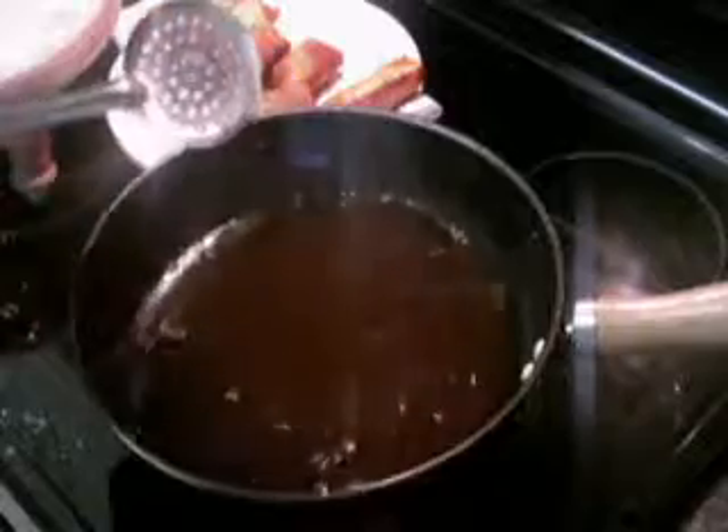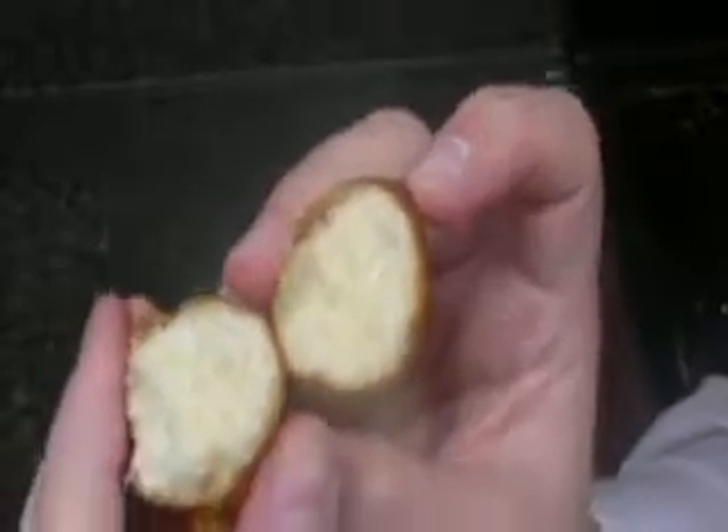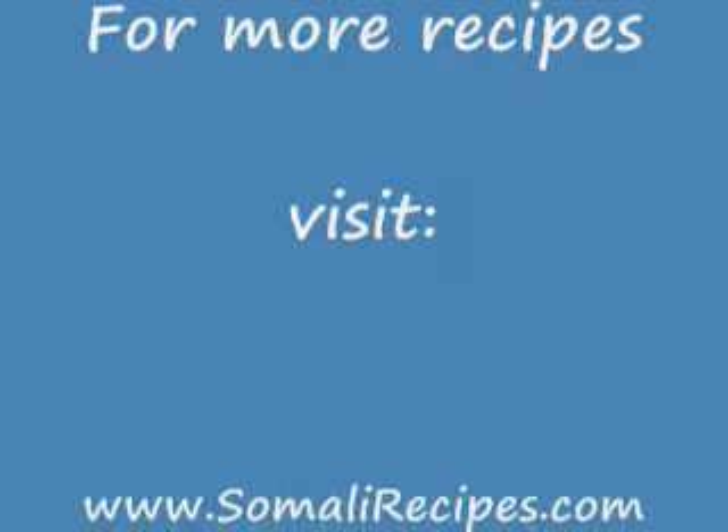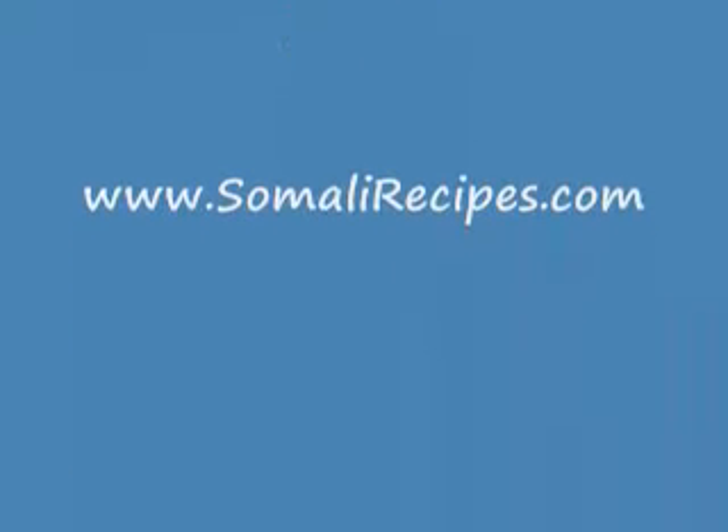Once they're brown, take them out and drain them onto a paper towel to soak the oil up. Continue until you've fried all the burr. This is what the inside of the burr will look like — it's a nice bread on the inside even though it did puff up. That's why we don't roll it too thin, because if you roll it too thin there will be no middle left to it. The burr is ready to be served.